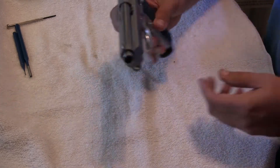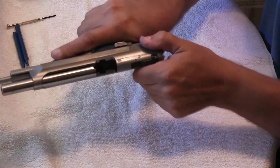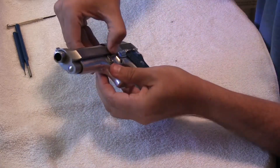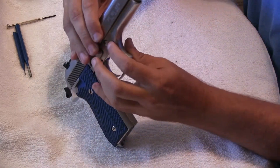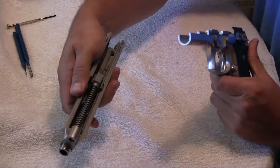The first thing you're going to do when you want to take this apart is of course remove the magazine, set it aside, verify it is empty, push on your takedown lever on the opposite side, rotate that down, so you can pull your slide off.